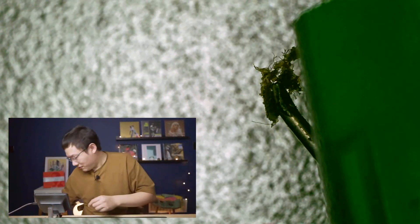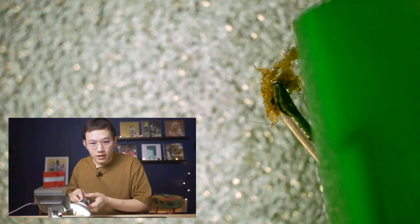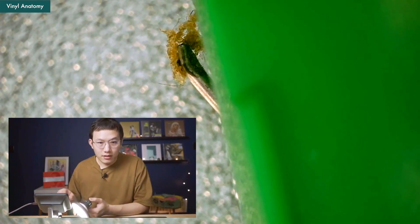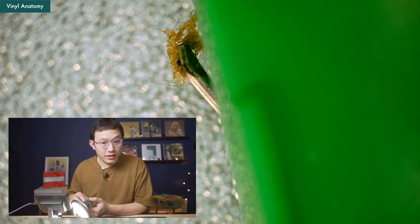Take a look. If I use another light to kind of light it up, you can see how crazy it is — they sound pretty bad in this condition. We're going to clean it today. So let's introduce our contenders, the several different cleaning methods.